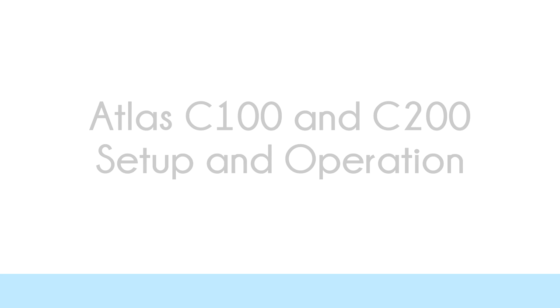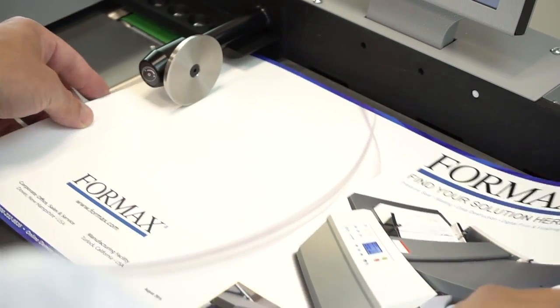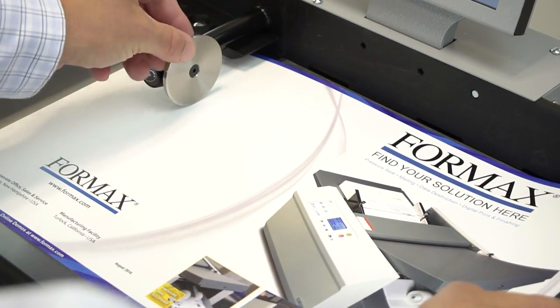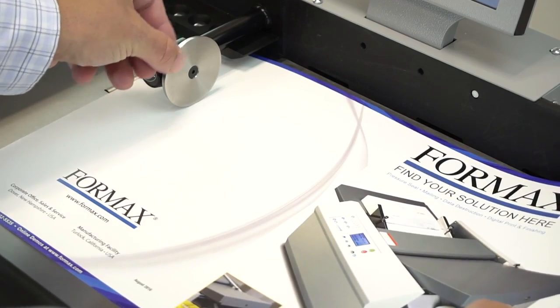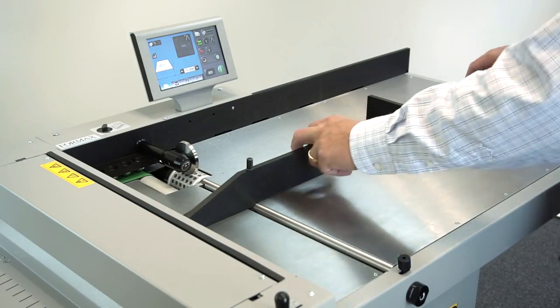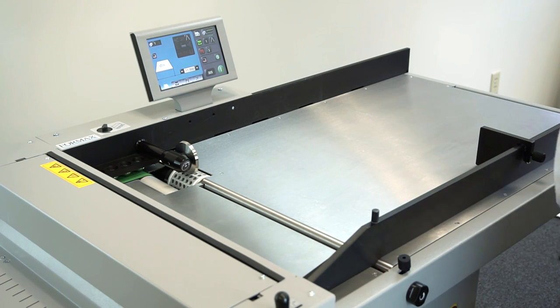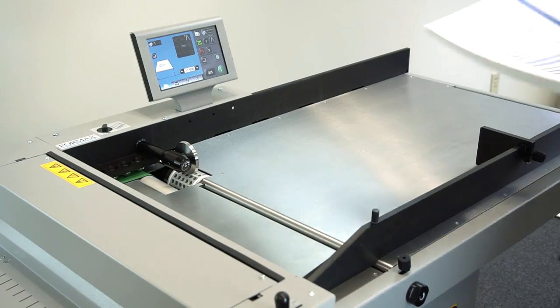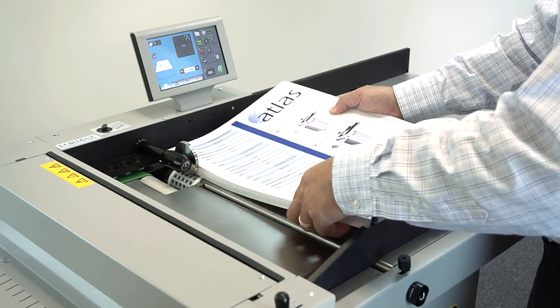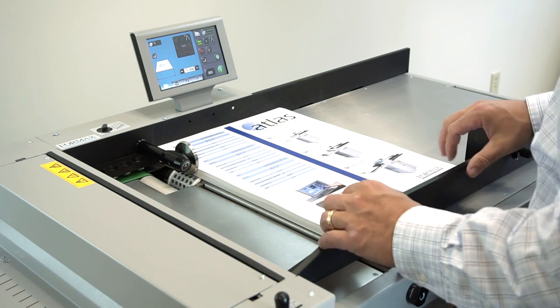There are five simple steps to setting the air feed table. Step 1: Set the in-feed gap. Take two sheets of paper and slide them under the gate stop disk, then rotate the disk to adjust until there is a slight drag when pulling the paper back. Step 2: Adjust the side guides for the paper size. Loosen the knobs and slide the guide wall in or out, leaving about a sixteenth of an inch gap between the paper and the wall.